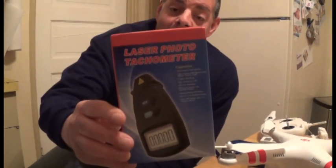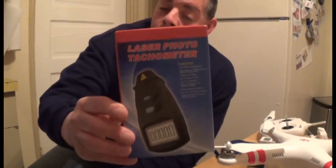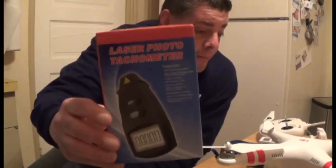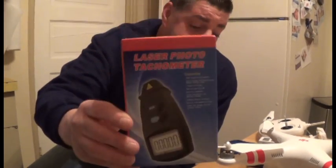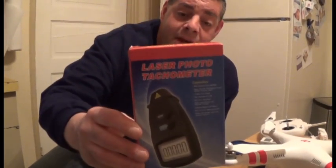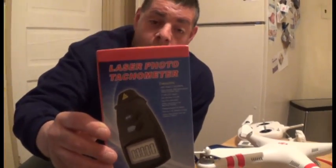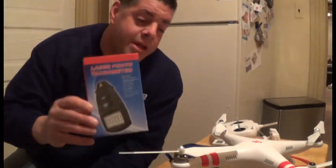This is a laser tachometer — a laser photo tachometer — and it tests the RPM speeds of the motor. Subscribe and like, tell your buddies. One random lucky winner on December 20th will be drawn for a free laser tachometer.